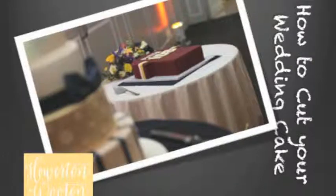Hi there, Kawania Wooten here with Howerton Wooten Events, and today I want to talk to you about cutting that first slice of your wedding cake. But before we talk about cutting the actual cake, let's go back a few hours and talk about the placement of the cake.